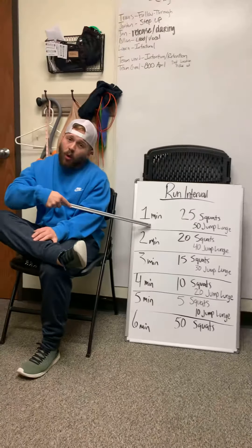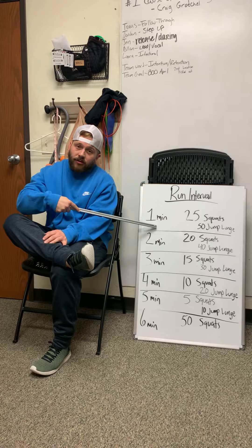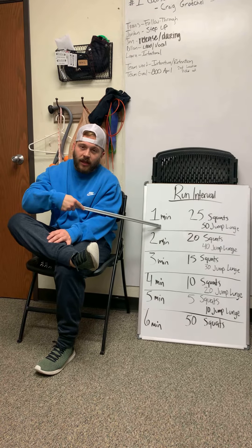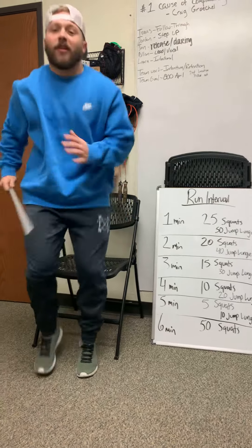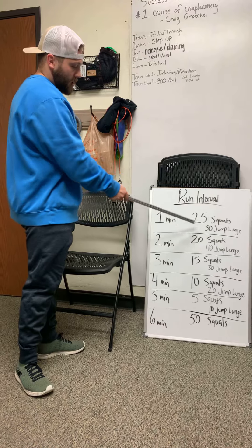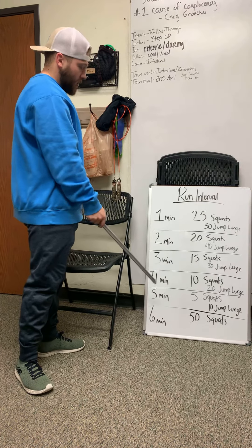We've got a run interval today. We're going to start out with one minute of running, okay? I would like about 75% — not sprinting, and not a little shuffle lazy run. Let's get in there and get after it on our running. After we run for one minute, we're going to do these two movements, then go to the next one: run for two minutes, do these two movements, three minutes, so on and so on.